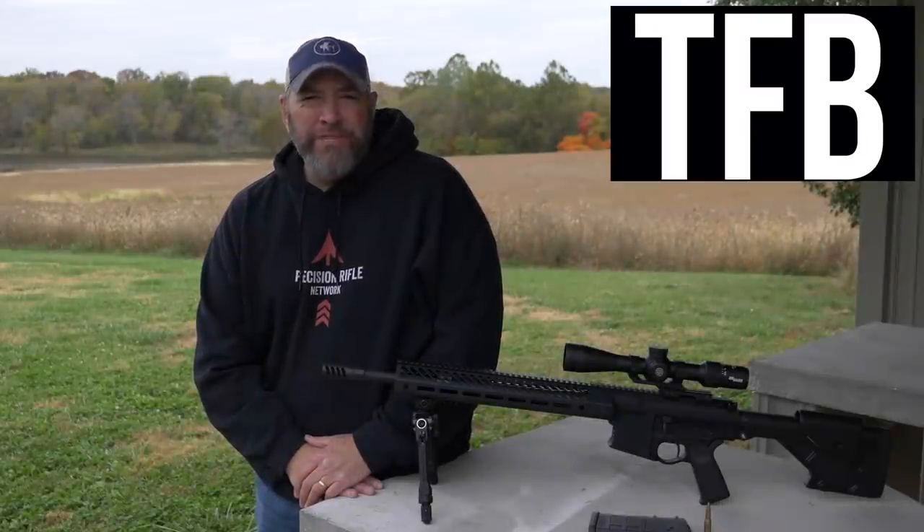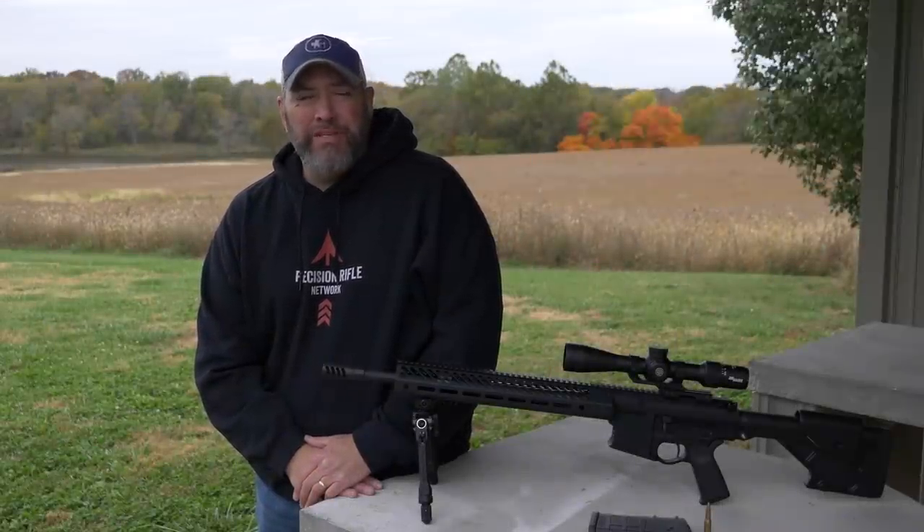You know what would be cool? A rangefinder and a scope that talk to each other.